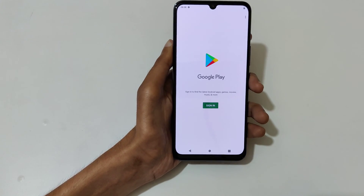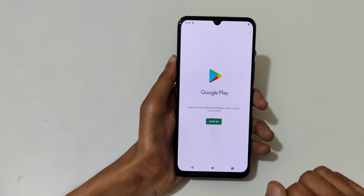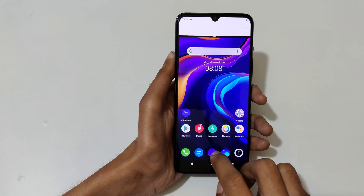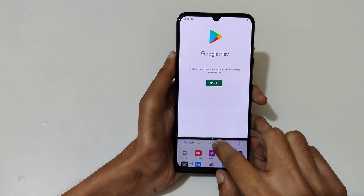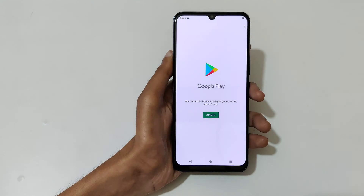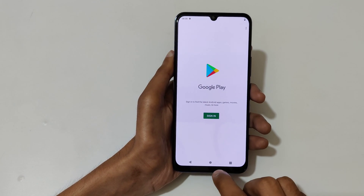Slide down completely to go into full screen mode.